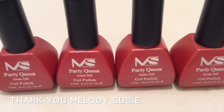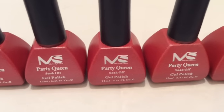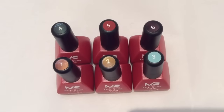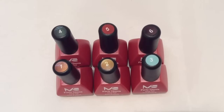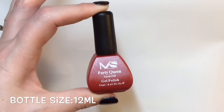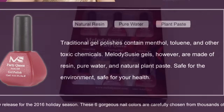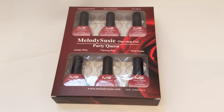Hello jelly babes, welcome back to my channel! MelodySusie have very kindly sent me their Party Queen collection. These are one-step gel polishes and they have some gorgeous party shades. You get a color swatch on top of the bottles and they're numbered. The bottle sizes are 12ml, and here is some information from their store about the safety of the gel polishes. They come in gorgeous packaging.